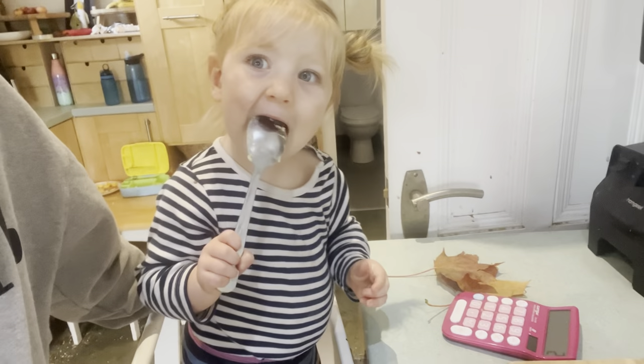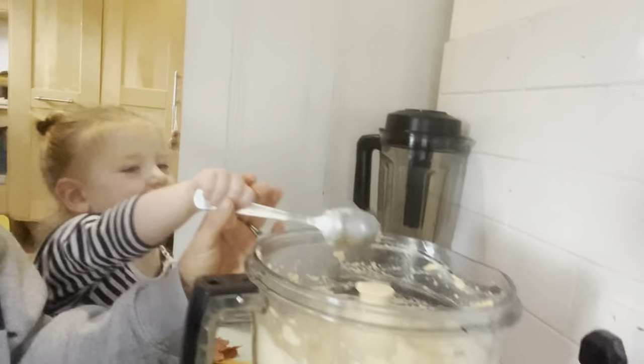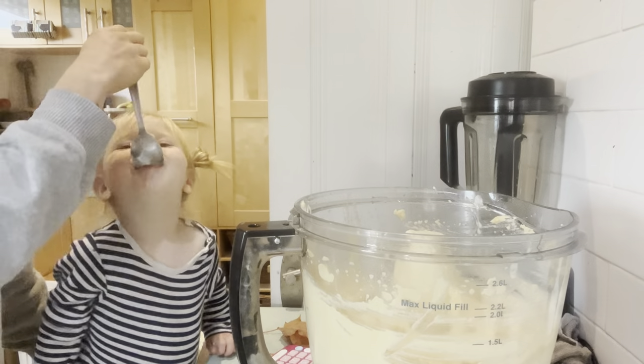She's so happy when she has hummus. Is that really yummy, sweet pea? Do you want more hummus? Do you want to have a little bowl of hummus?